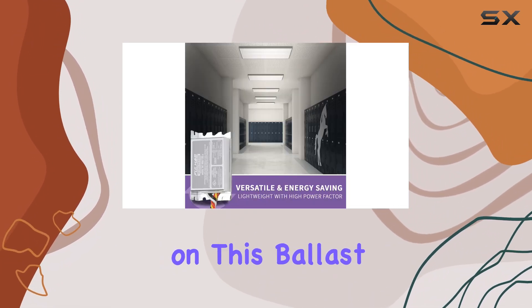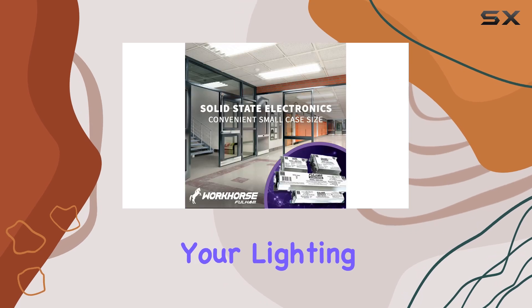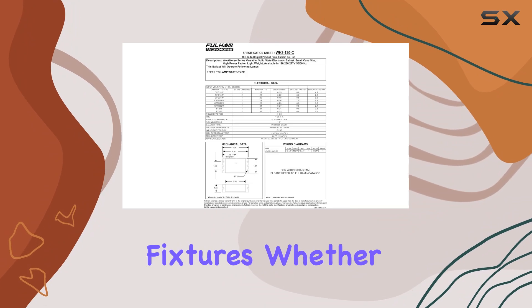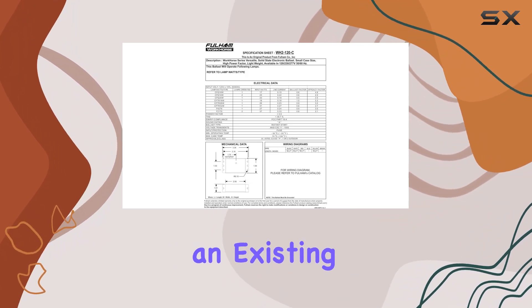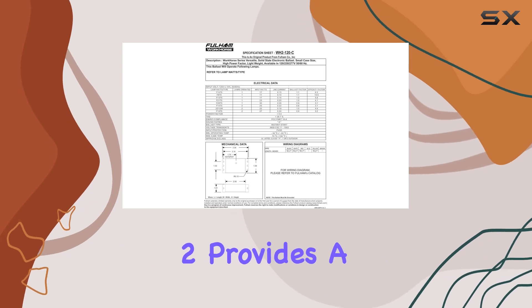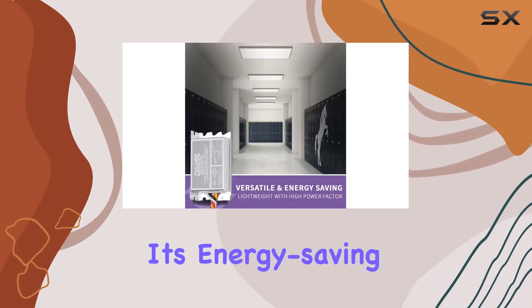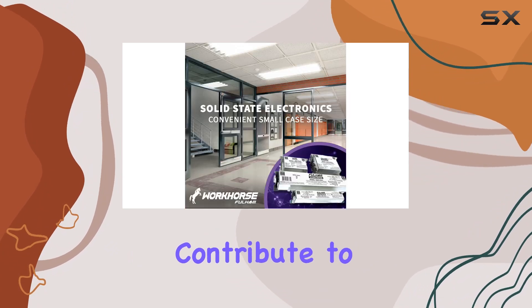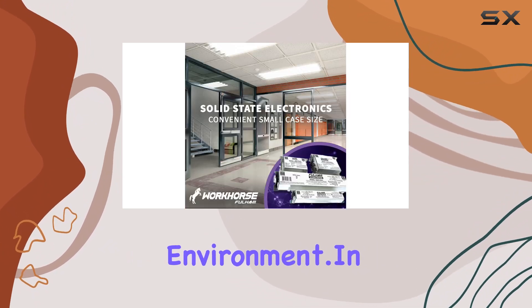The side leads on this ballast make it easy to connect to your lighting setup, offering flexibility in installation and integration into various fixtures. Whether you're updating an existing system or setting up new lighting, the Fulham Workhorse 2 provides a seamless solution. Its energy-saving capabilities not only help reduce electricity costs but also contribute to a more sustainable environment.